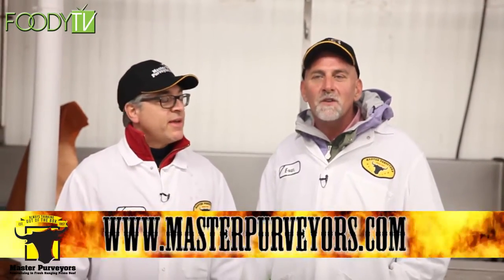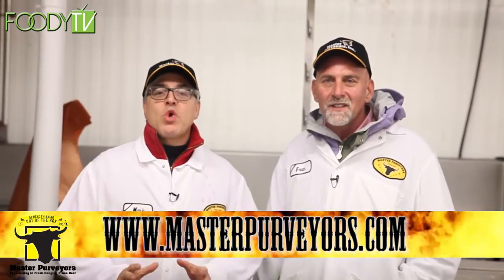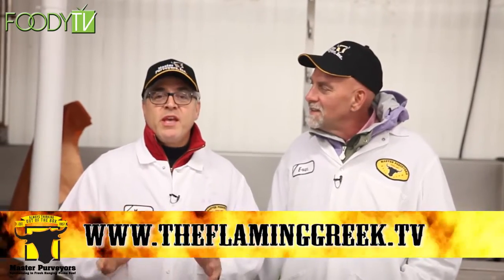Hi, I'm Mark Solas, and we're at Master Purveyors. And I'm the Flaming Greek. We're here to talk about short ribs. During different times of the year, different meat cuts have different values.